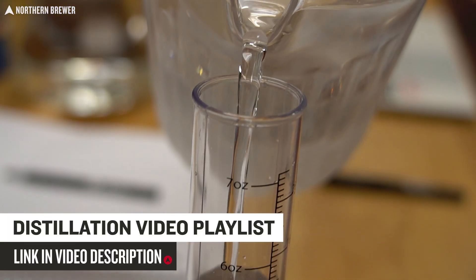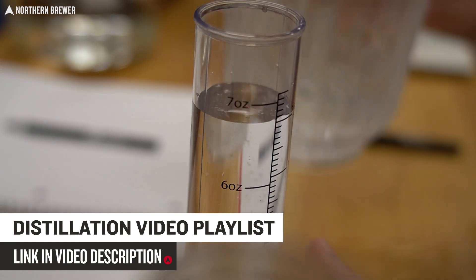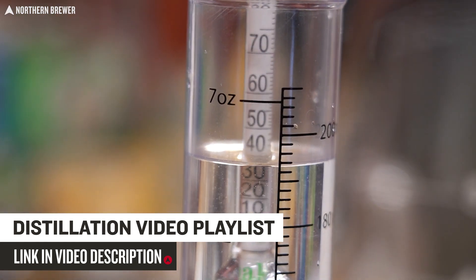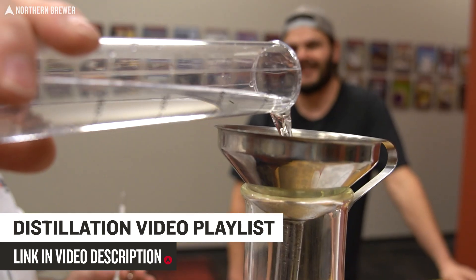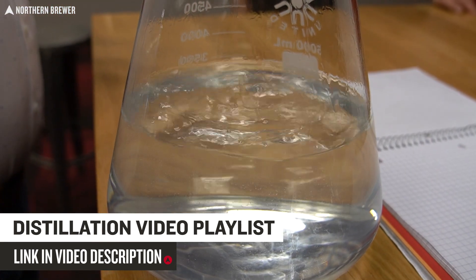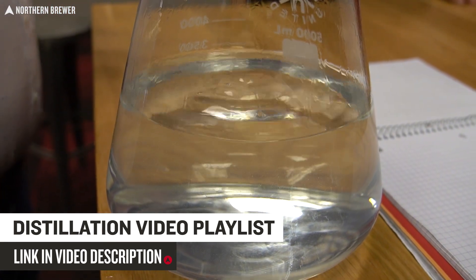If you haven't had a chance to watch the earlier videos in our series, specifically the one discussing pot still distillation on the pot still attachments and the G30, please pause, go to the playlist in the video description, and select that video so you can watch through that and know what we're talking about here.